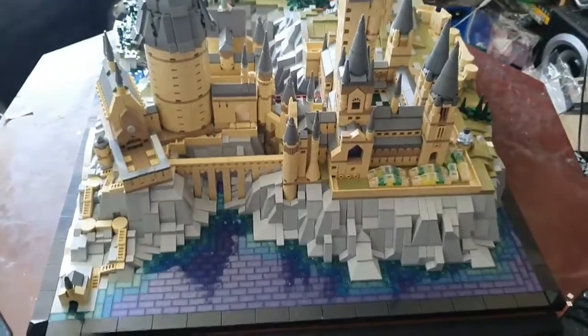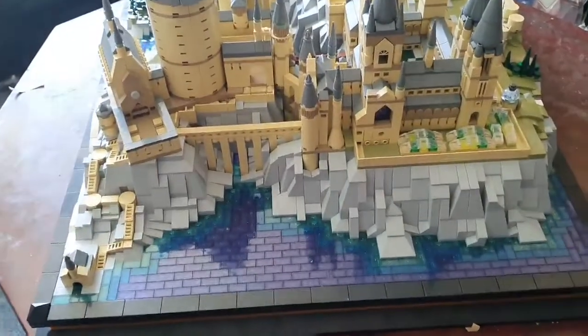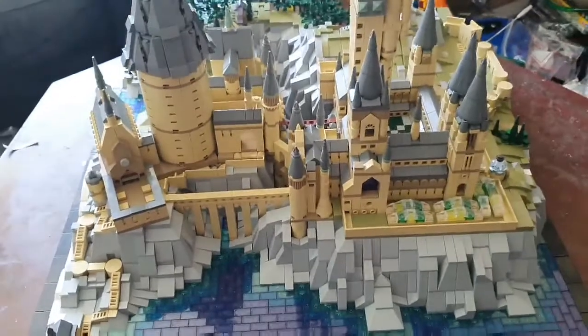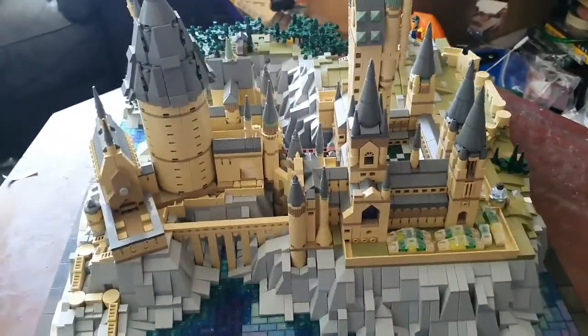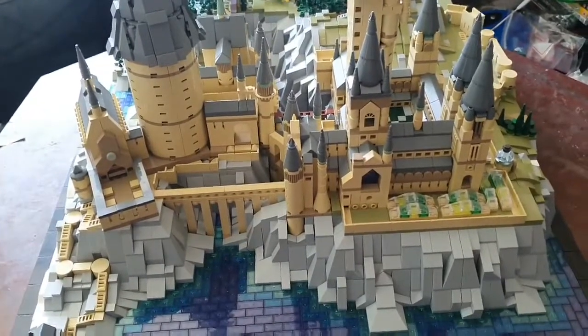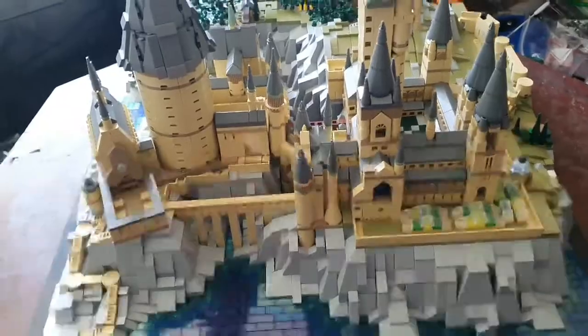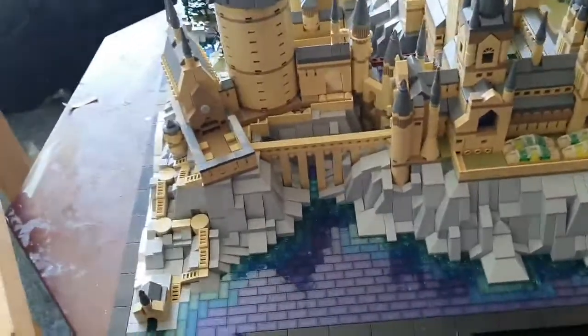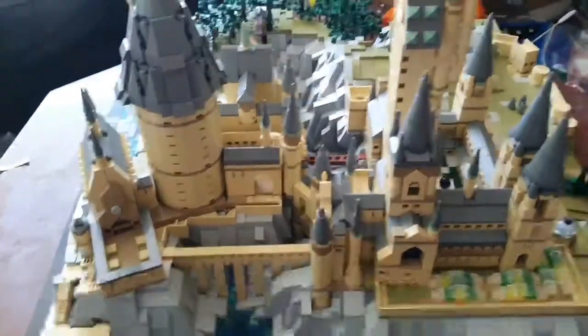Okay guys, we're back and as you can see we've literally finished building this big thing here. This set is absolutely massive. The only place I've got for it is sitting on top of my fridge freezer, which it actually fills up completely — it's the only place I have. All in all, this set must have taken me about five or six days to actually do.